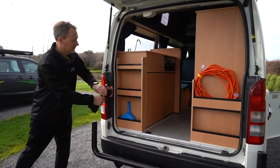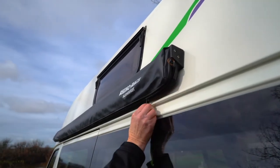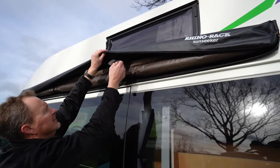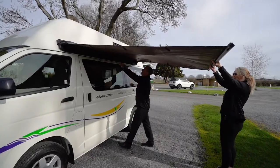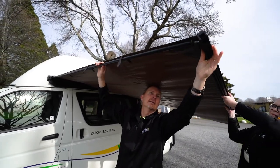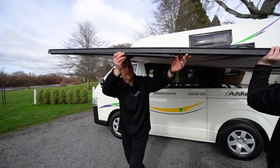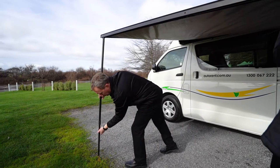To set up the awning, first remove the bag from the rear compartment that includes the guide ropes, hammer and pegs. Fully unzip the awning cover and release the two Velcro straps within the case. With a person either side, carefully unroll the awning until about a metre from the vehicle. Pull out the two legs from within the awning bracket and place them at 45 degrees to the campervan. Continue to unroll the awning fully.